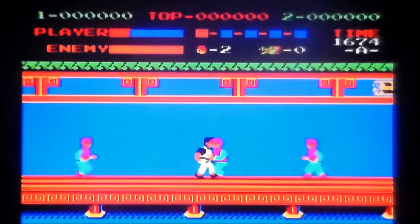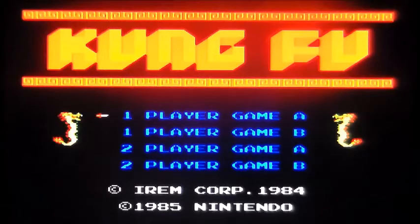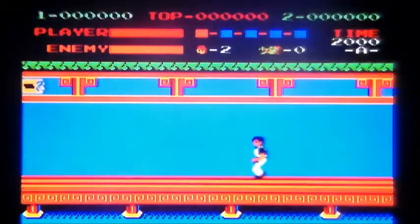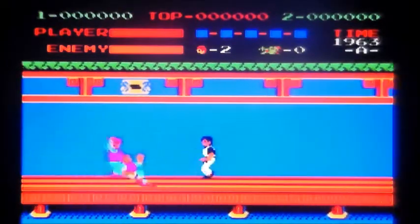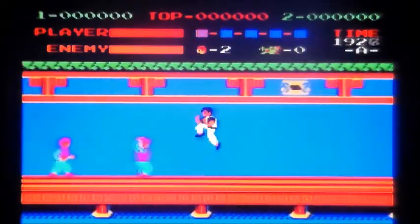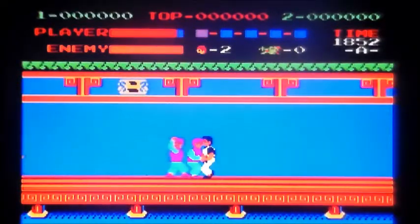Story is simple: kung fu bloke, obviously heavily inspired by Bruce Lee, an evil group of terrorists nick your bird and you have to go through the pagoda, much like Game of Death, five stages or whatever, to get her back. Why do these terrorist groups only aim low? Why are you nicking a bird and not a nuke?